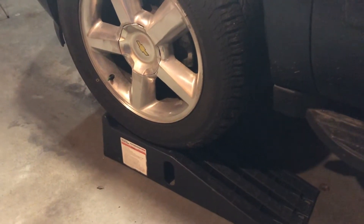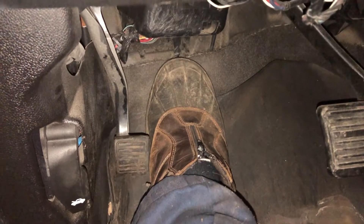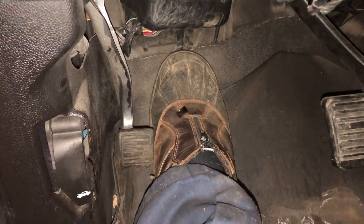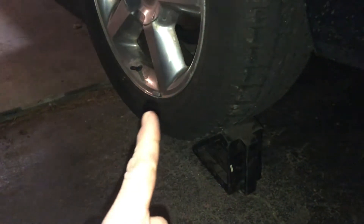The first thing you want to do is make sure your truck is securely up on ramps, and you want to make sure your parking brake is pushed down nice and hard. Also put a wheel chalk behind one of the rear wheels just to be safe. Safety first, guys.